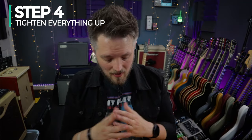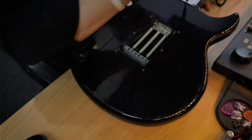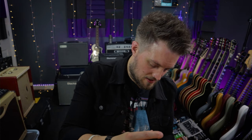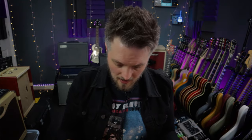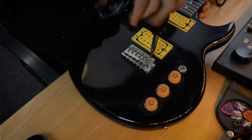Step four is to tighten everything up. I always like to do this before applying tension to the guitar again in the form of strings. I'll check the trem cavity — already done — and check the neck, making sure the four bolts for the neck are tight. One there is loose. When tightening anything on a guitar, don't force it: tighten to the point where resistance is at its peak, then give it just a tiny nudge. I'd also check the strap buttons, but this guitar doesn't have any fitted. I'm also tightening the six pivot screws on the bridge to make sure it isn't going anywhere.